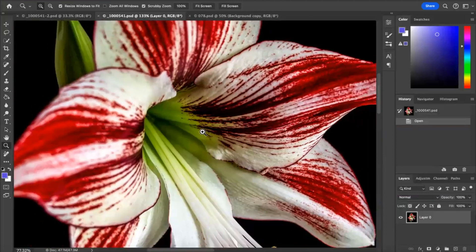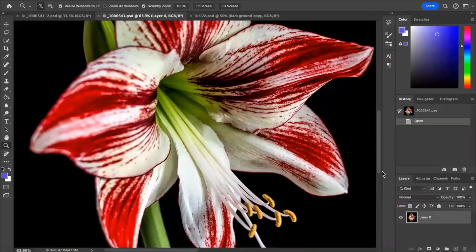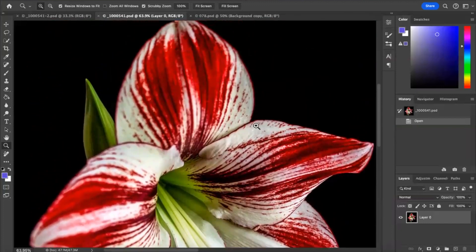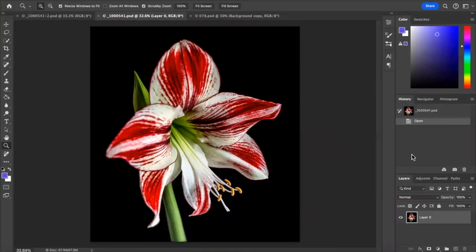What we'll do is zoom in and have a look to see if we've got any blemishes. This is quite a clean flower — I can't see anything there that's glaringly obvious. It's always better to correct blemishes before you start doing any editing at all, and that looks pretty clean to me.